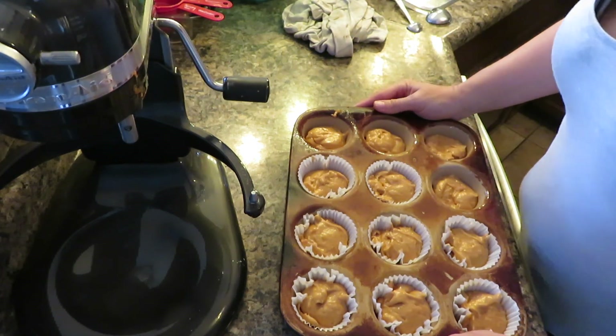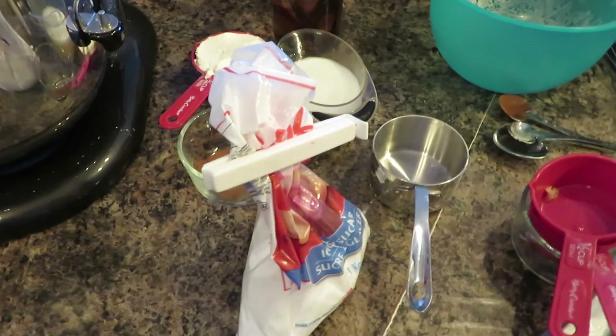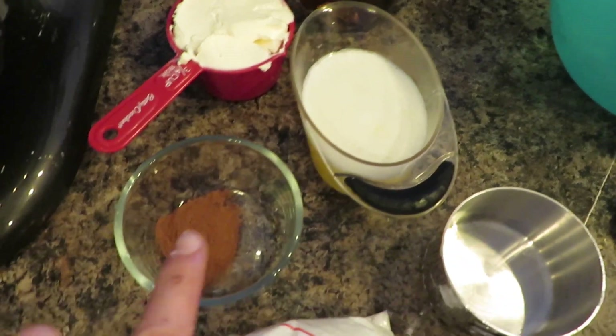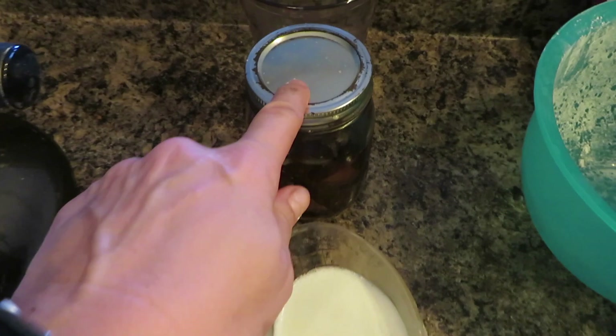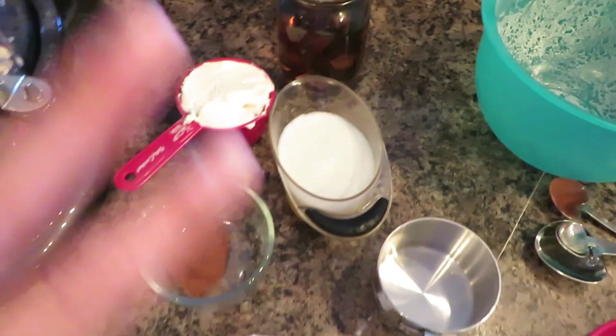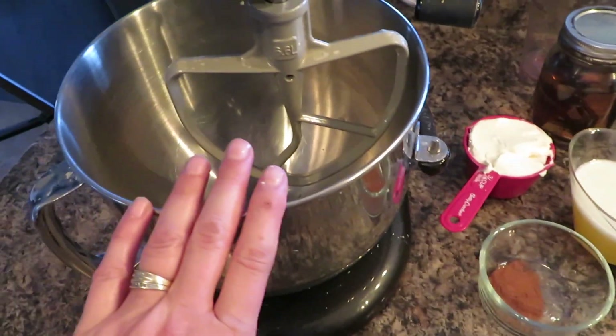While they're baking, I'm going to make the frosting. For the cream cheese frosting you need cream cheese, some melted butter, cinnamon, powdered sugar, and vanilla extract. I'm going to put all of this in and beat it together.